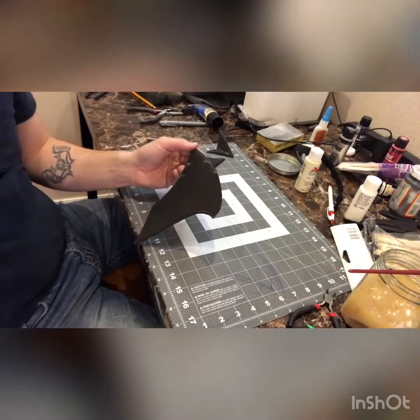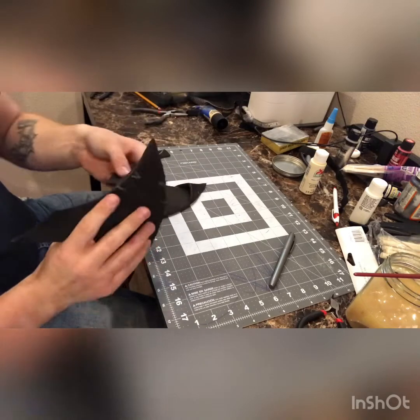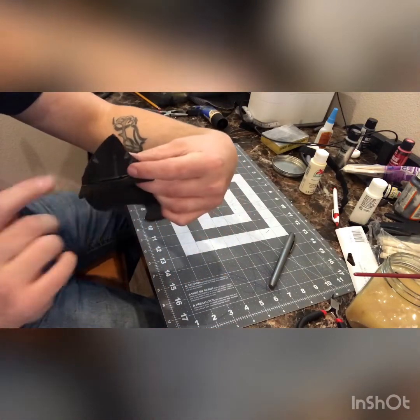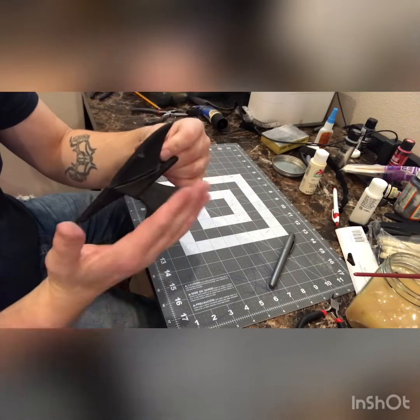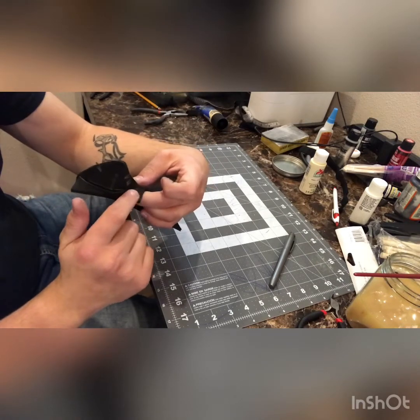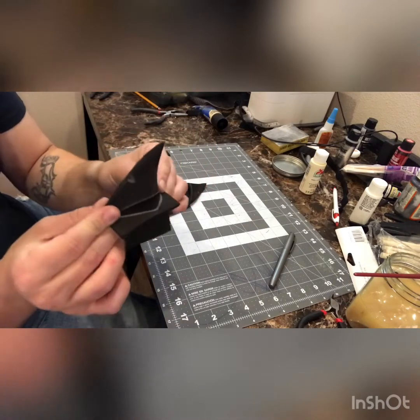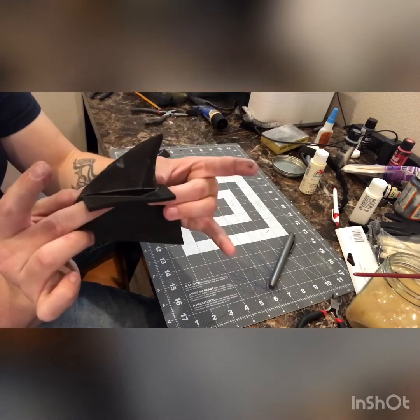One more fairly important step: you're going to want a piece of foam like this. When you put this in the fabric, remember there's kind of a hole where the ear sticks up. The top of the cowl is going to be glued onto this piece of foam right here — it just helps hold it all in place. We're using contact cement to cement that in place.